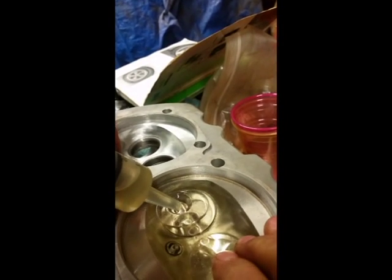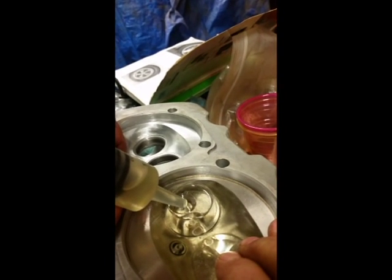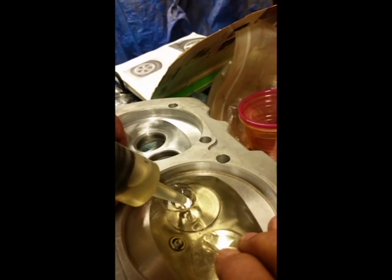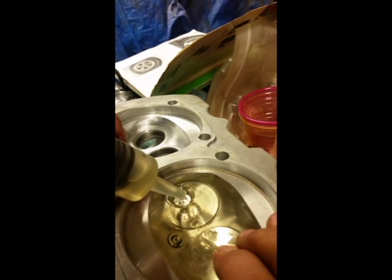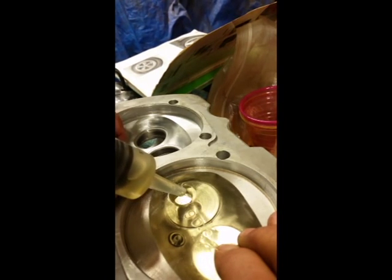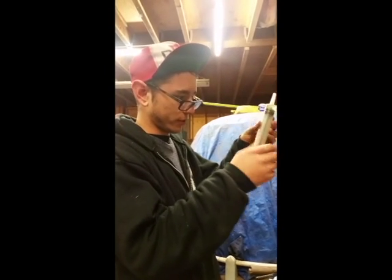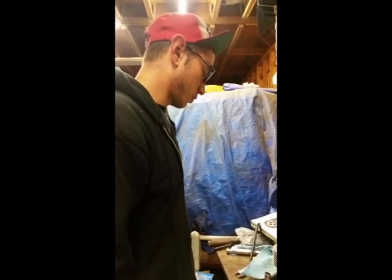Get rid of that bubble, keep going. Keep going. All right, there it is. So we're looking at 8 left over — there was 60 to start, so that's 52cc's.